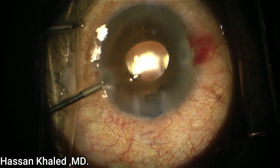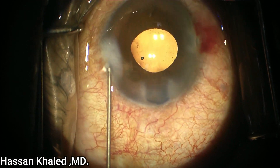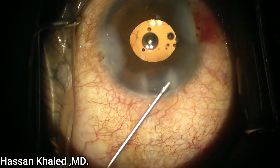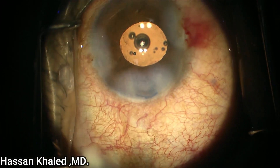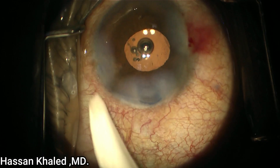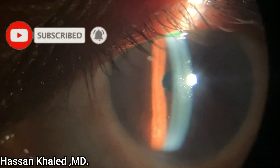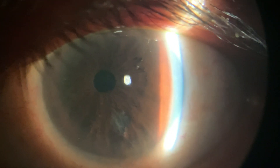This is done to prevent spikes of high intraocular pressure post-operatively. It's very important to do a check by the end of surgery in the chamber in order to check if there are any hidden pieces in the angle. On the first week postop, you can see the cornea is clear and the vision of this patient improved to 20/28. Thank you for watching.